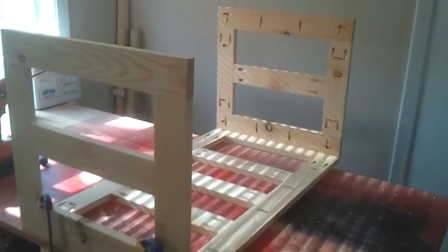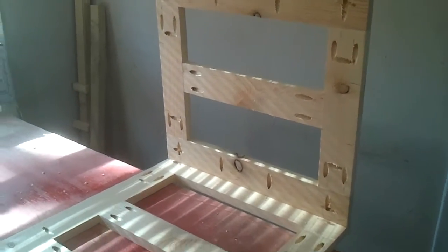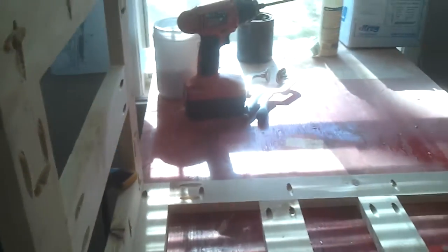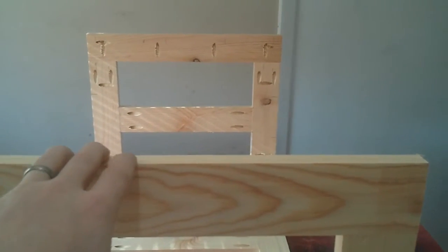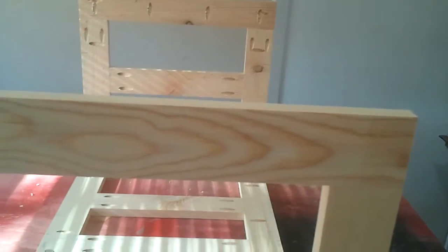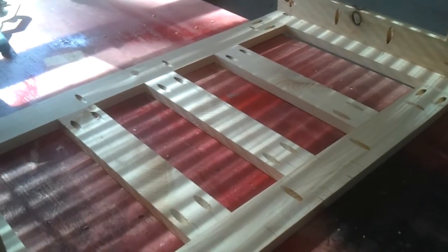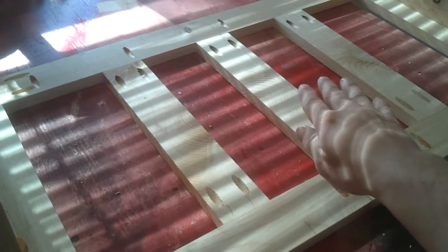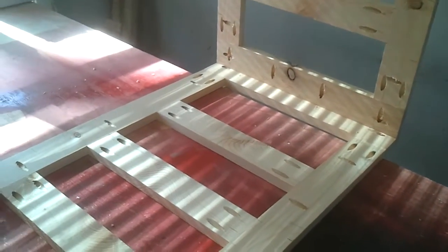I've got all the panels built. I've already attached one of the sides to the front — I've just got two clamps holding it, and I'm going to attach the side to the front with four pocket hole screws. Once that's done, I'll put the back piece on, clamp it, then screw through. We are using pocket holes because this inside is going to be completely covered with a piece of quarter-inch ply, which will also add a lot of strength to the entire assembly. I'm going to get the sides put together.